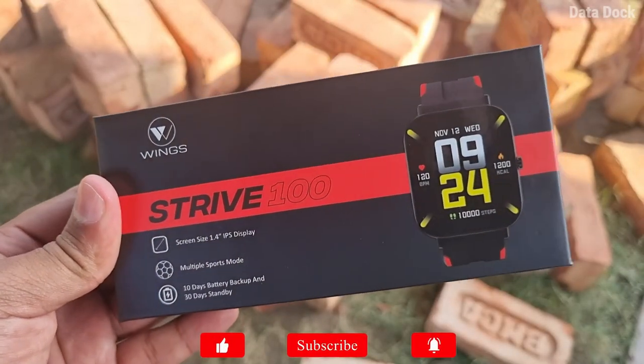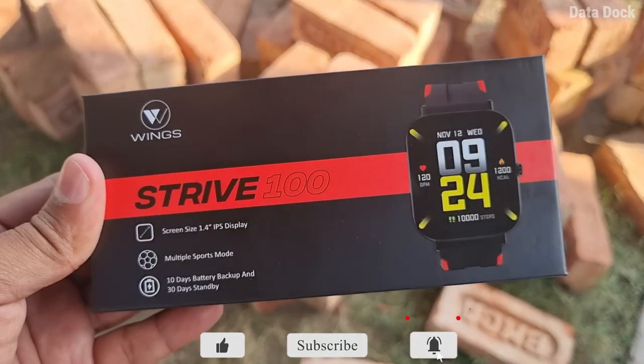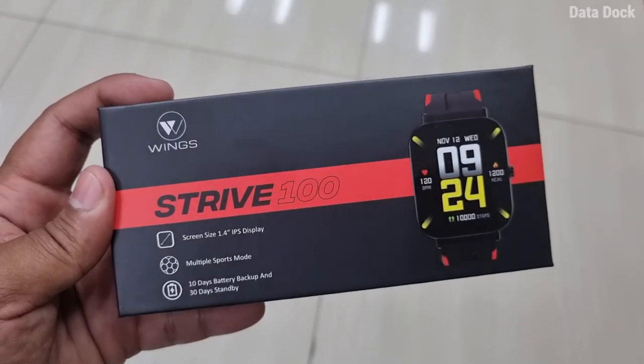Today I am going to talk about the Wings Strive 100, which is a budget category smartwatch. The rest of the two watches will come very quickly after I have tested them. The packaging is quite simplistic.